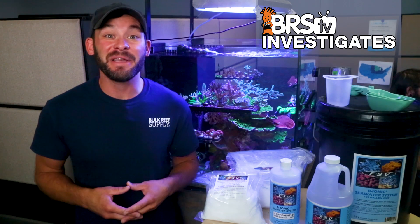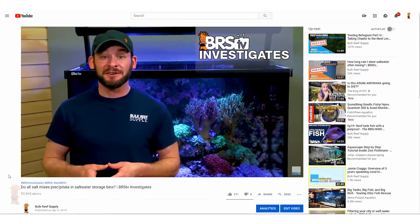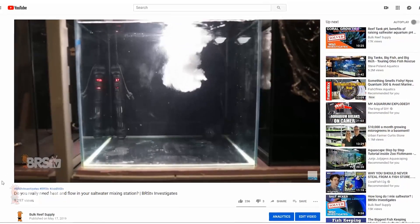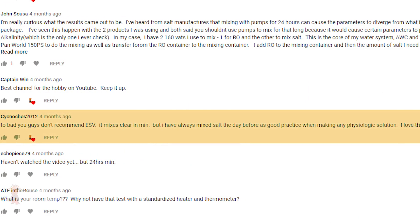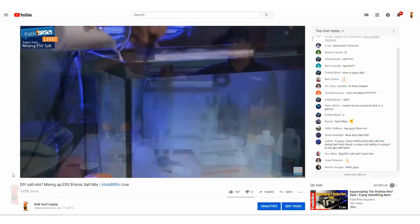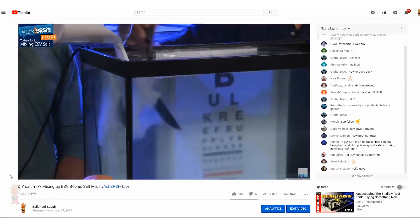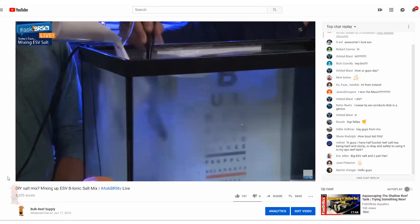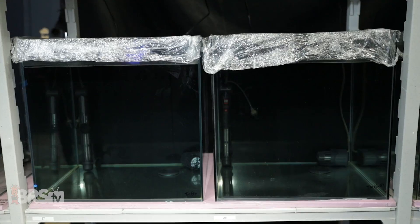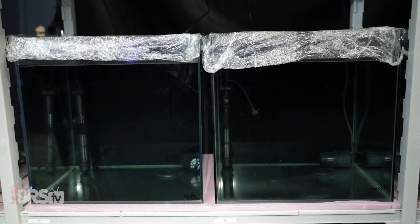So why are we testing ESV Bionics salt mix on its own? During our nearly six-part testing series of our eight most popular salt mix brands, there was an overwhelming demand to have ESV added to the mix from the reefing community, coupled with some interesting results that Ryan and I experienced during our ESV salt mix livestream — we felt the need to circle back and test this four-part salt system under the same conditions as previous tests.